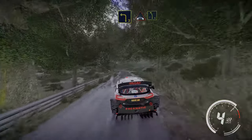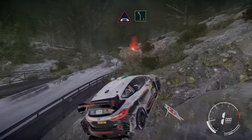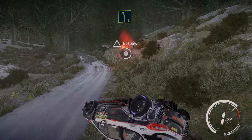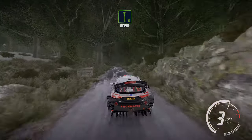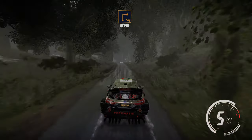Left 3 cut into bridge into left 5, small cut. And left 6 short 50. Brake for square right, hit junction 50.